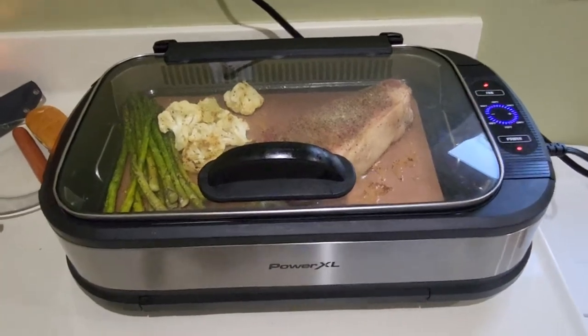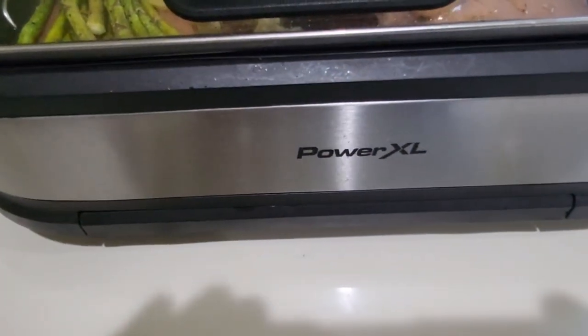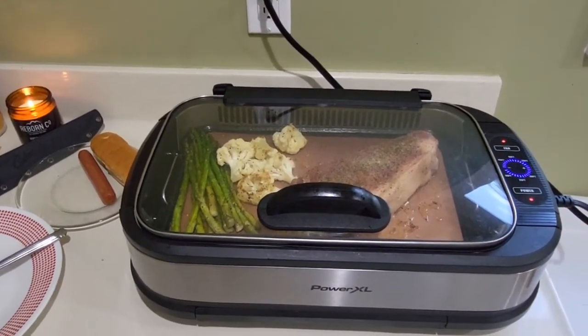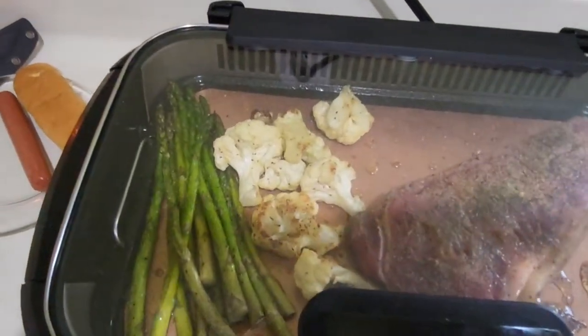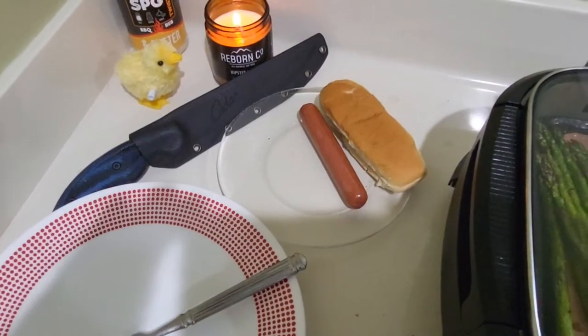We're back — first flip on the Power XL. 14 ounce New York prime, and first attempt at some asparagus and cauliflower. Oh, and a guest edition tonight.